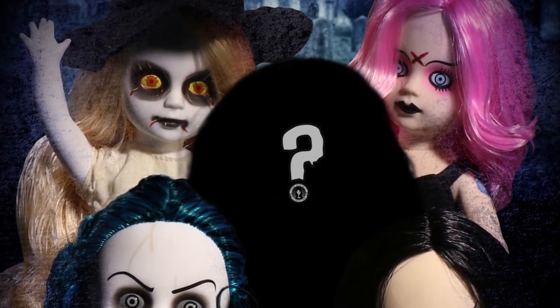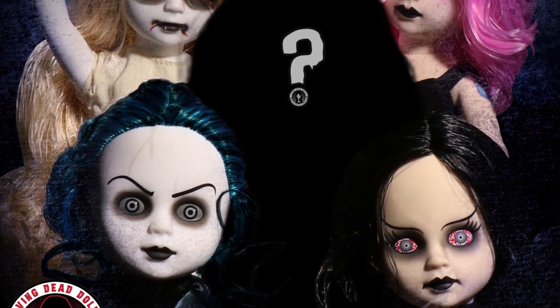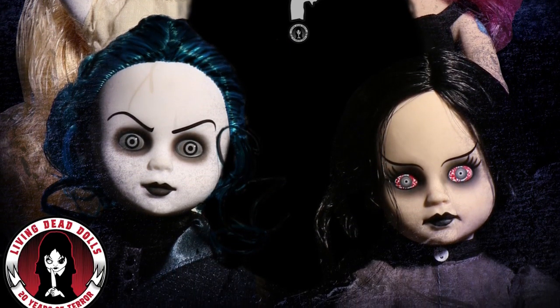Hey everybody. I'm Damien. And I'm Ed. And we are the creators of Living Dead Dolls. Tonight, we wanted to talk to you about Series 35, the 20th anniversary series. It's coming out this summer, and we wanted to show you what we have in store for you.